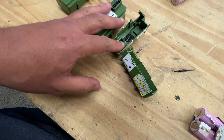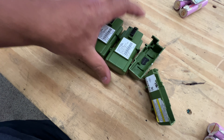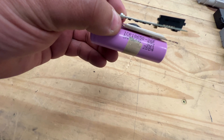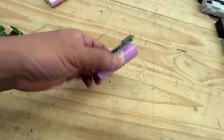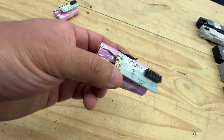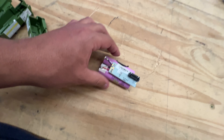All of these green ones here, as far as we can tell, every one we've ever opened has the ICR 18650-26S. These are 2,600 milliamp hour Samsung cells, which means they are very good quality name-brand cells.